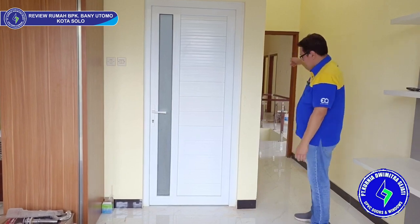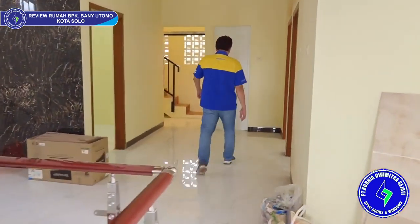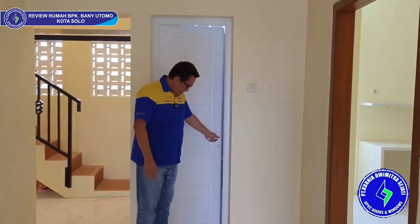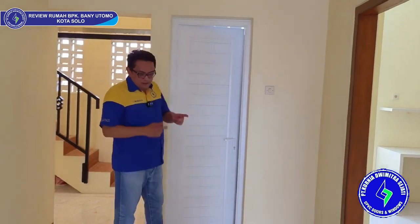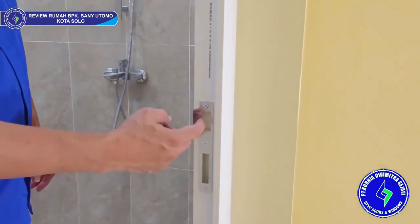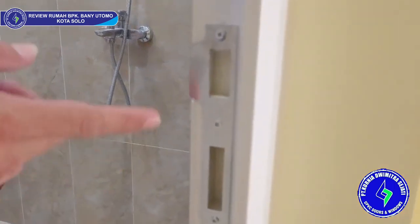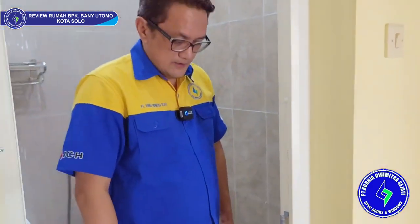Untuk pintu JM — pintu ekonomis — ada di sebelah sana, yuk kita lihat. Ini adalah pintu JM, yaitu pintu kamar mandi yang harganya sangat ekonomis sekali. Tapi tentunya kekuatannya tetap bagus karena buatan KDS sangat bagus sekali. Untuk pintu ekonomis seperti ini, kita pakai besi yang kotak — tidak pakai besi plat atau besi U. Jadi sangat keker dan sangat kuat sekali. Bisa dilihat dari lubang kuncinya — ini tidak bolong ya. Kalau kompetitor KDS tidak pakai pelat plastik ini, jadi pasti bolong dan besinya kelihatan. KDS menggunakan plastik penutup seperti ini, jadi sangat rapi dan bagus sekali.